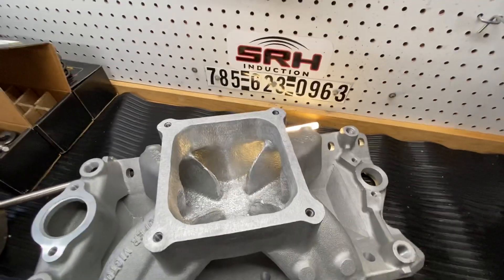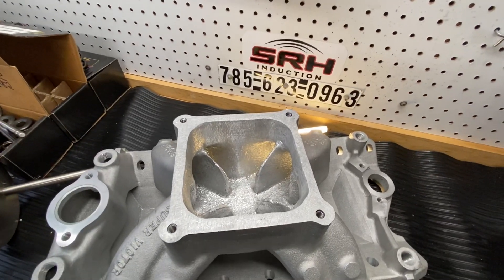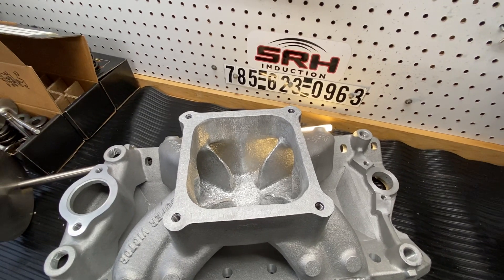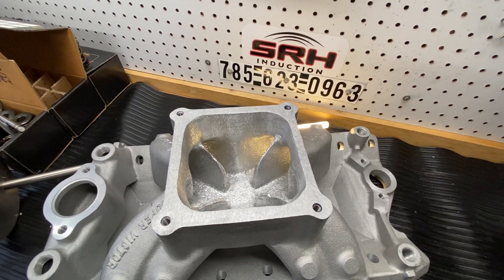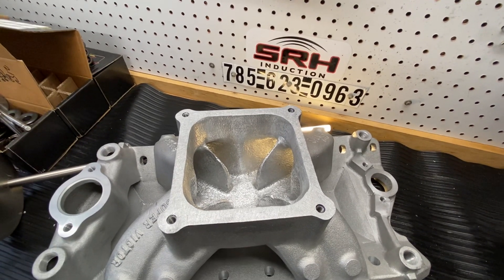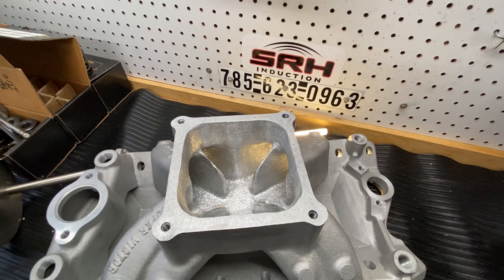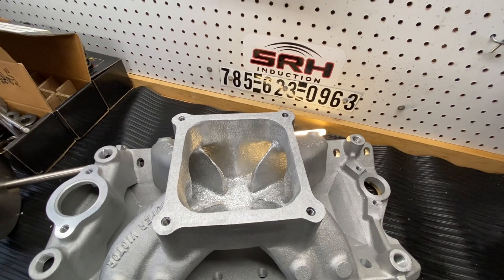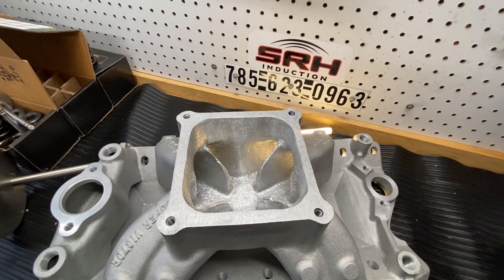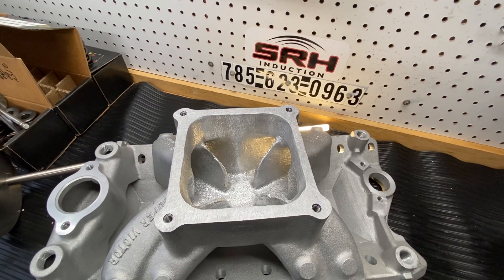Hey guys, Chad at Spy Racing Heads. I wanted to go over something with you real quick because I get a lot of questions on this. My V3O head, the 265 port, is not a raised runner head. However, I do use a raised runner manifold. The reason being is because the opening of the head is so big at 1.209 that it makes it a lot easier to line it up.